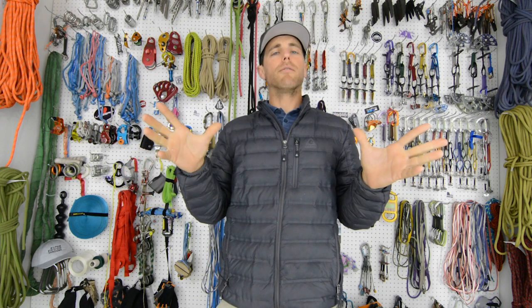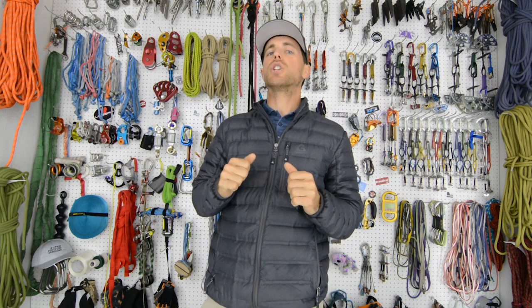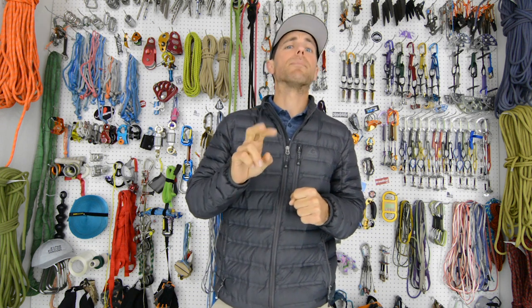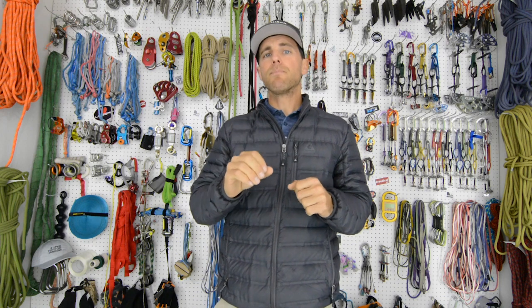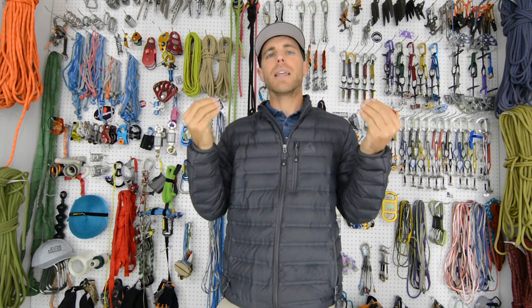The whole point of Bolt Busters is to hopefully have less bolts in the world. We're learning that bolts are super strong — if we can put in fewer bolts that are higher quality, they are sufficient. Specifically in highlining, where it's pretty common to use four at each anchor, when in fact you only need two or three. It depends on what you put in and how you put them in to minimize impact — that is the goal.